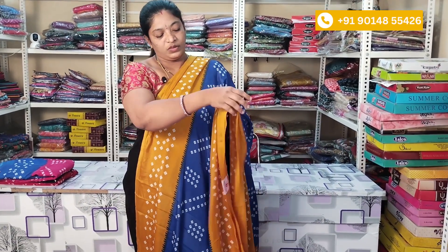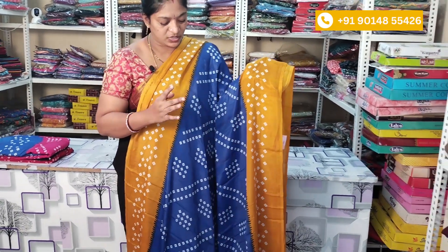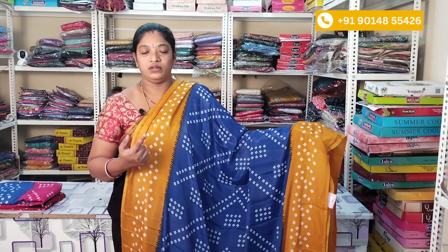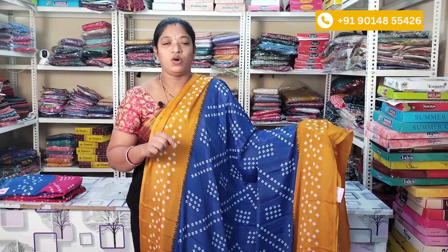The border color is the same as the other color. The price is ₹500 and shipping is extra. If you have any query, there is a number in the description. Just call or WhatsApp to purchase.